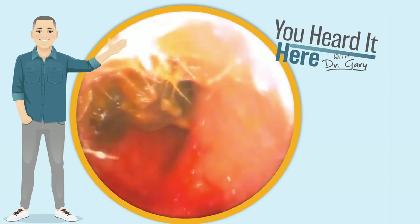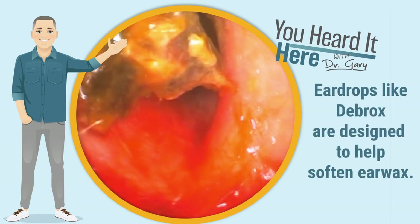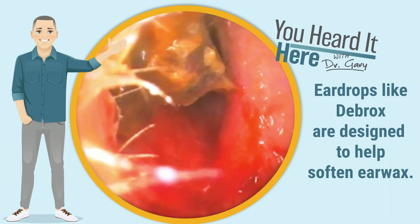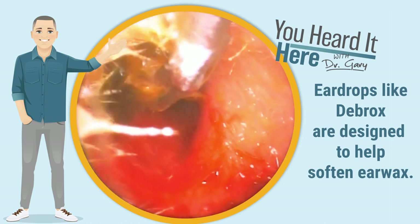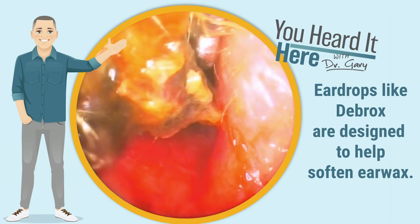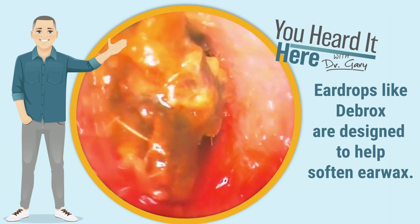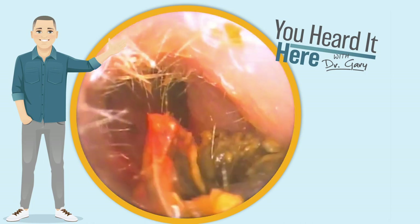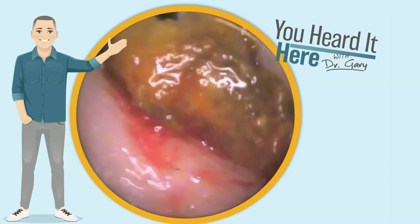In fact, they had been using Debrox — the drops for their ears — and hoped that the Debrox would soften the wax to the point that it would come out very easily. Now, this is not my preference. I prefer when patients don't use Debrox prior to coming in because when the wax is more tacky and solid, we're able to pull it out in a larger chunk.